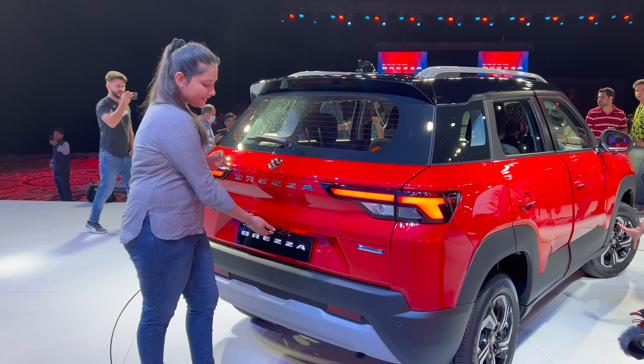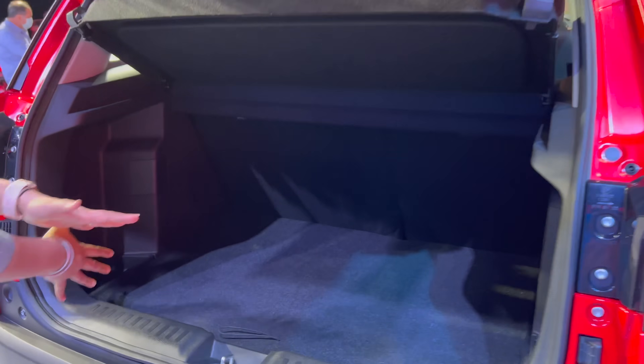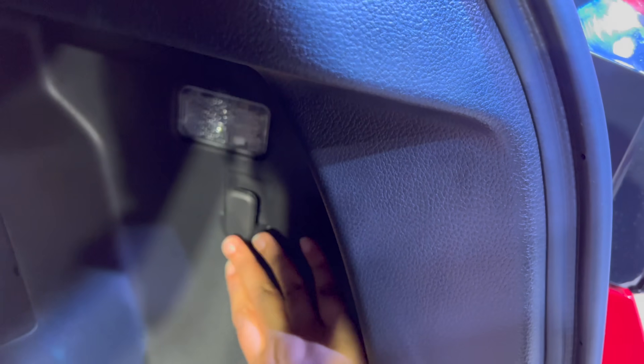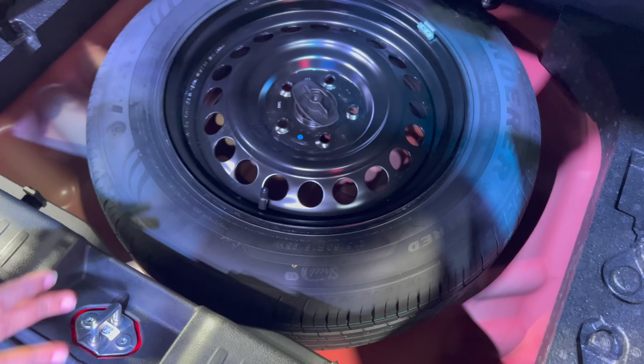To unlock the boot, you have a request sensor. Inside the boot, you can see a luggage lamp, a hook, and a parcel tray. The spare wheel is the same size but comes on a steel rim, unlike the alloy wheels on the car.